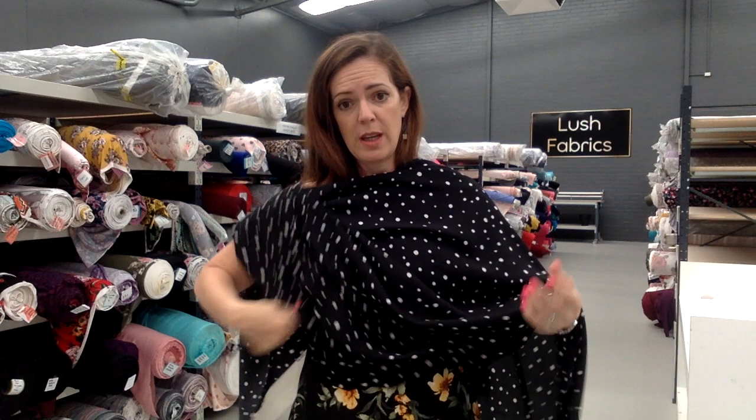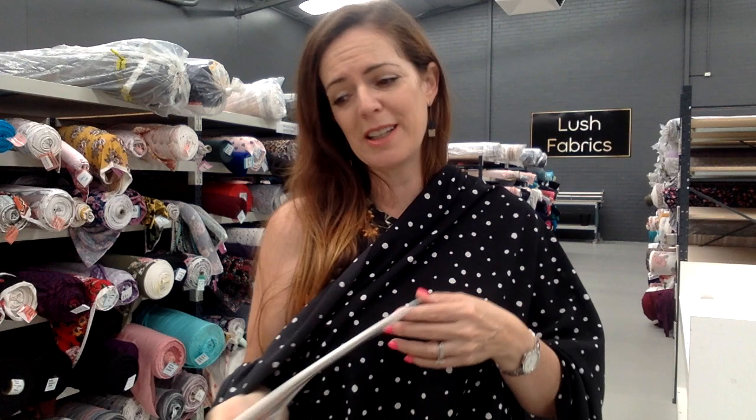Thread number 4000 is what we're putting with this one. Ivory double brush poly is a coordinate we have, but because it's basically black and white, it's going to look great with so many colours. So that is Calming in Black Ghost Crepe.